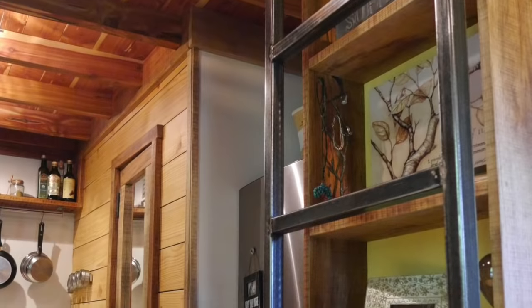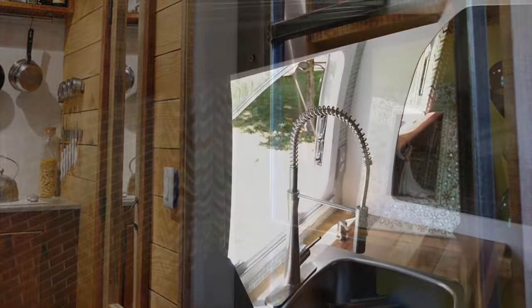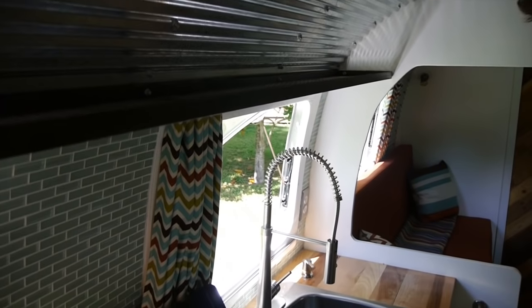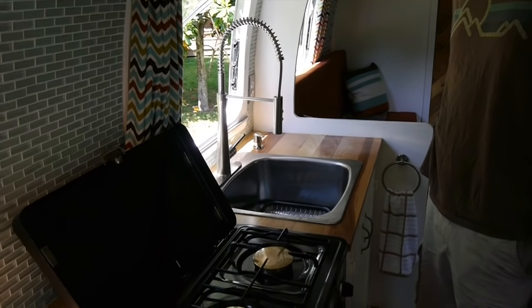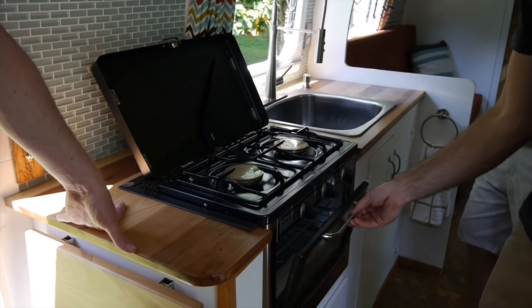Basically, every tiny house we do, we don't buy brackets or anything you'd do out of steel — we make all that stuff in our homes. So you're talking true custom. The butcher block tops, we made those — hickory.